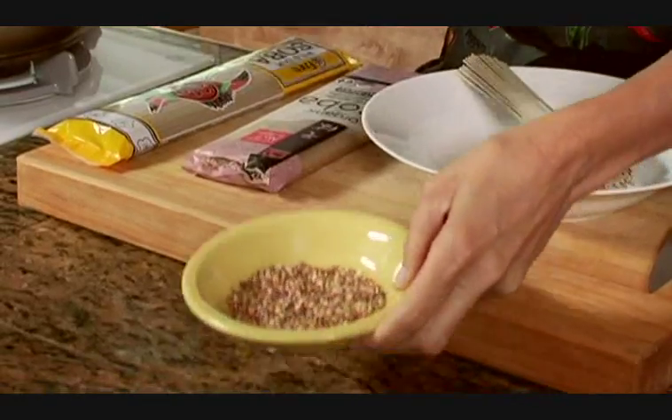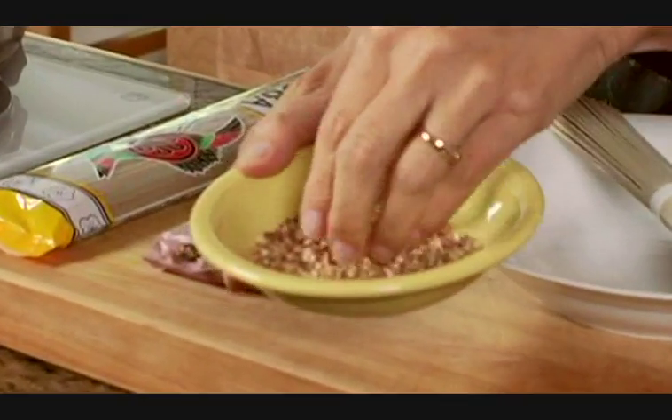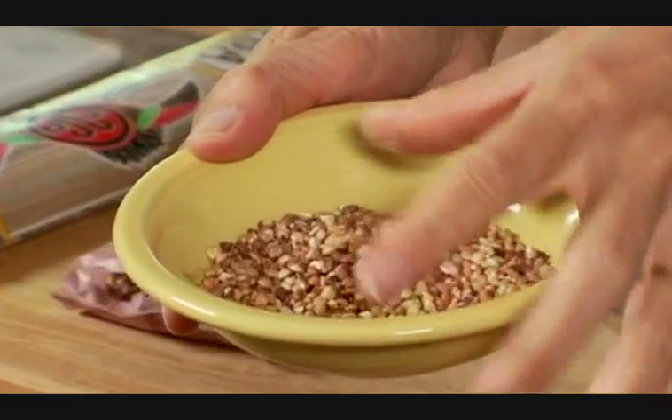I'm going to show you how to make soba noodles, which is actually kind of redundant because soba in Japanese means noodle. Soba noodles are made with a whole grain called buckwheat. This is an example of buckwheat — this is toasted buckwheat groats, also known as kasha.